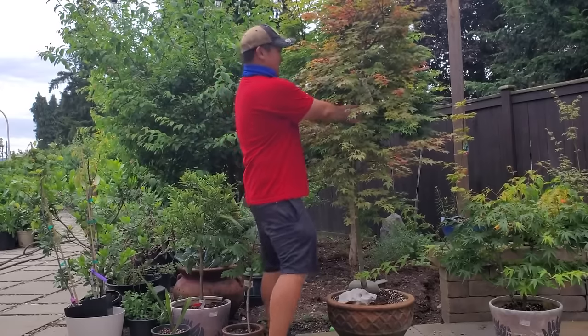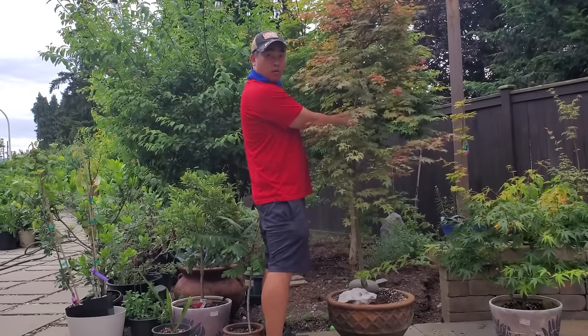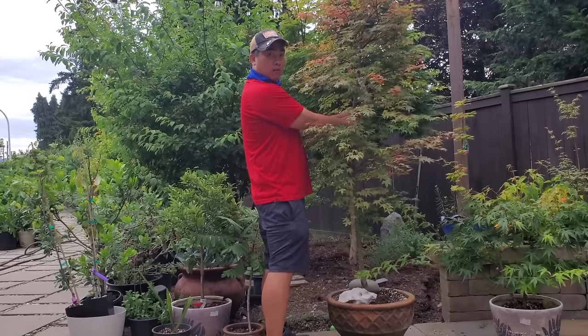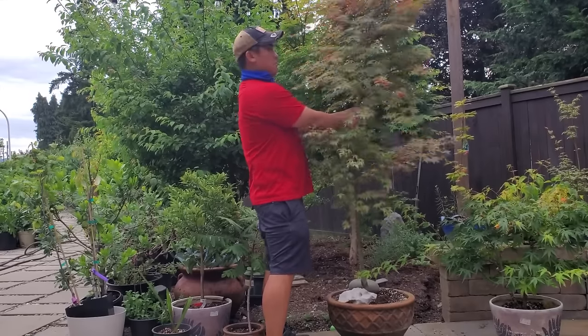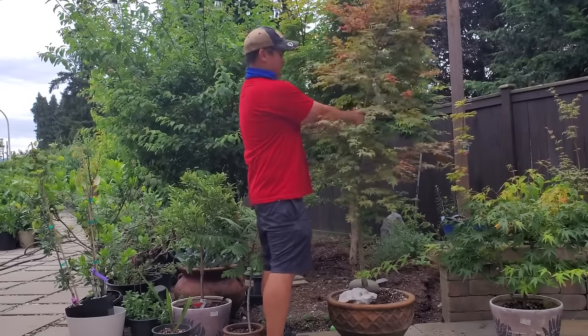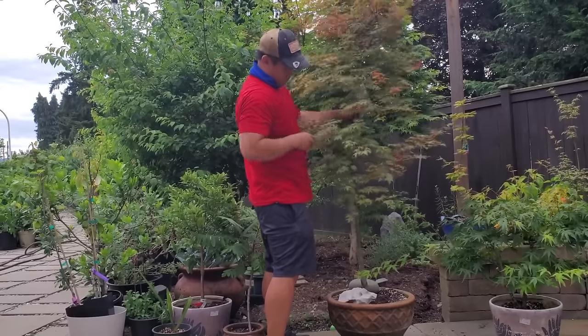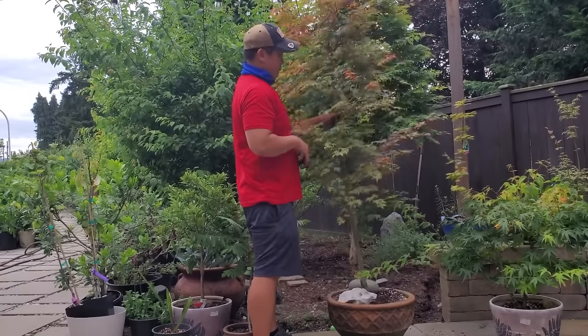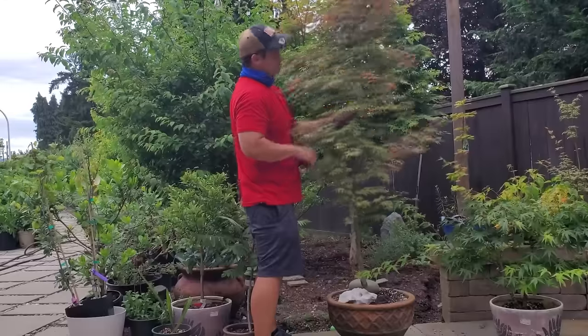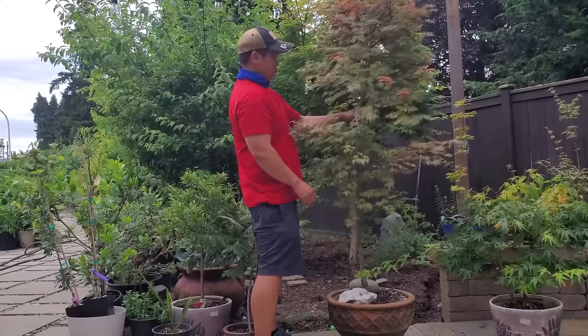You can exercise your tree — gently. By exercising your tree, it will act as if it's being blown by the wind, grow stress wood, reinforce those areas, and develop a thicker trunk in return. It might be worth doing this once every few days.